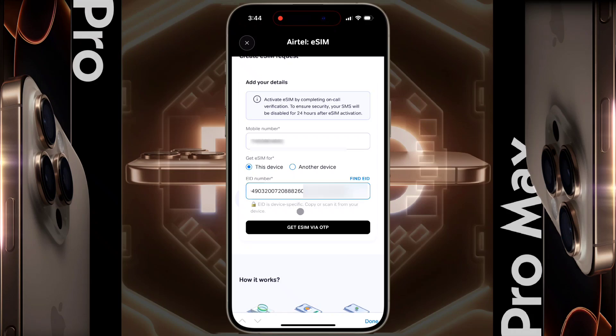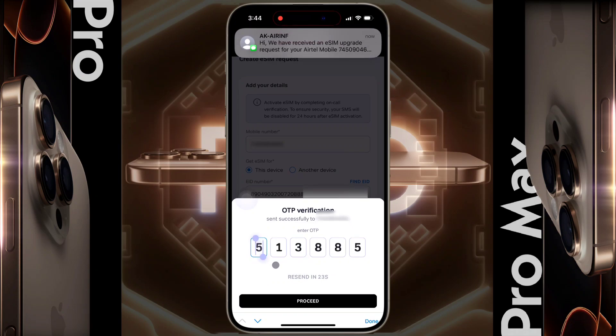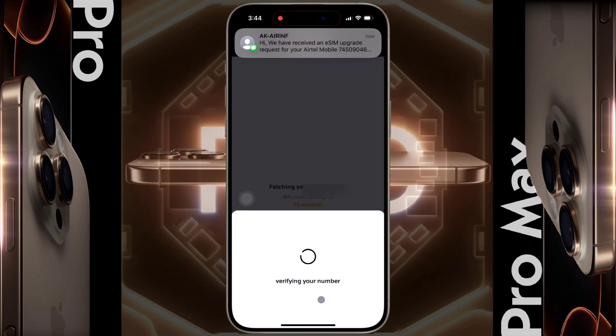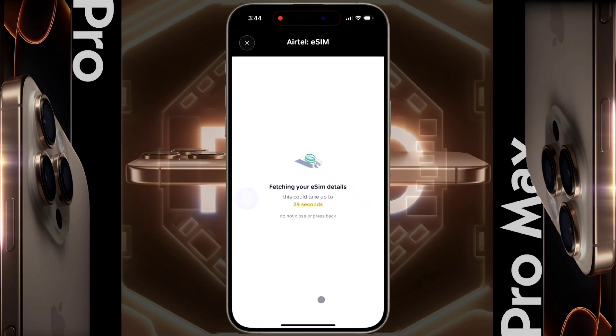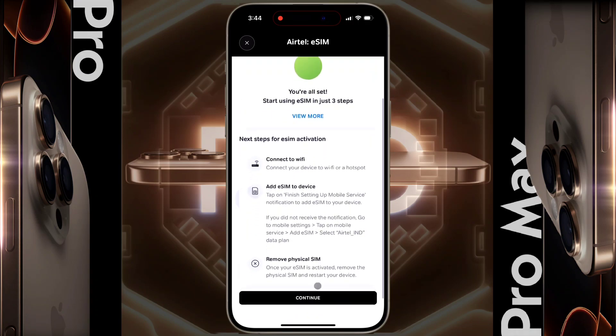After filling in all the details, tap on Get eSIM via OTP. A six-digit OTP will be sent to your phone number — enter it and click on Proceed. Your SIM details are being collected; wait a few seconds. You are all set — now click on Continue.